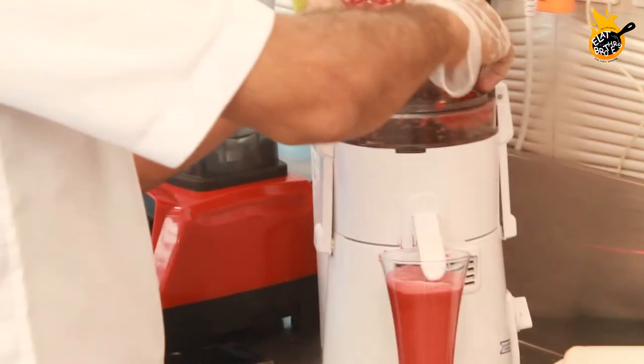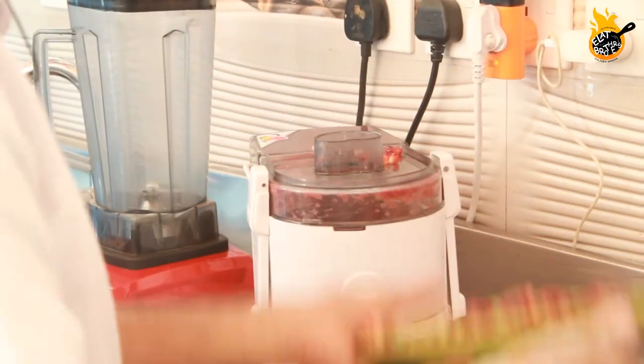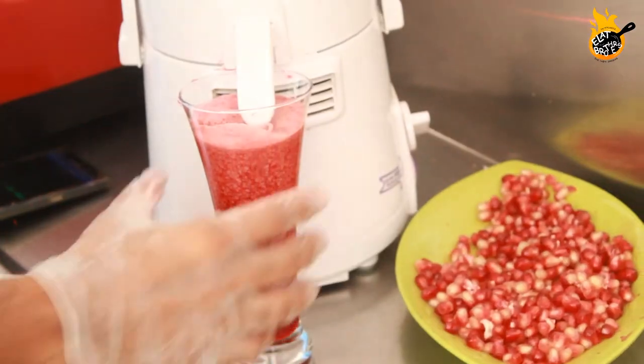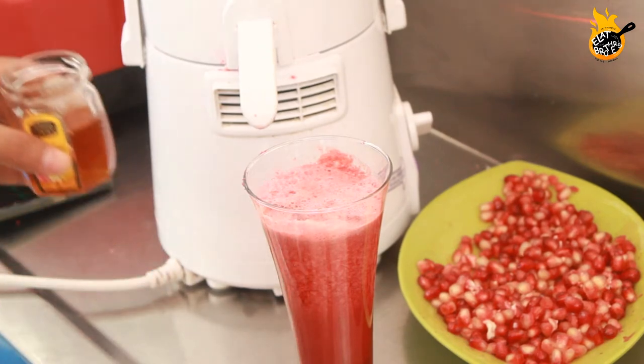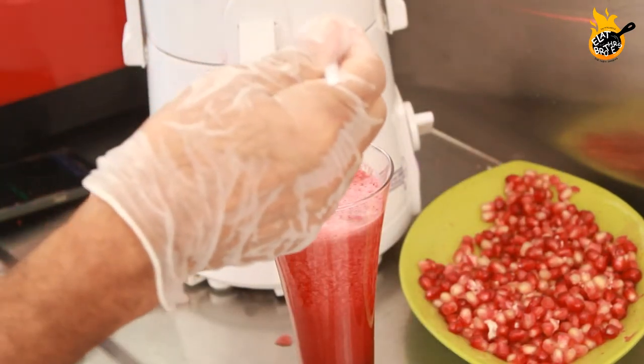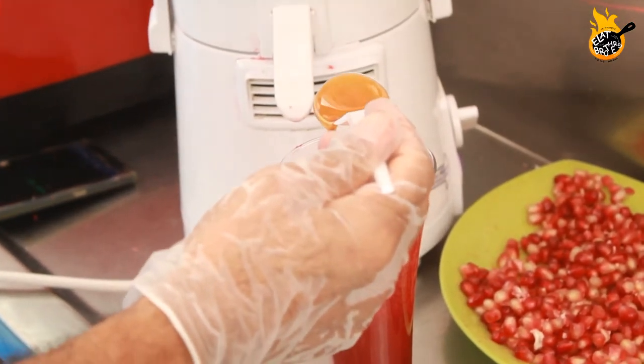It is a good food for the antioxidant. This is a drink of water, not so much. We can't use the glass, but we could use a glass of water.